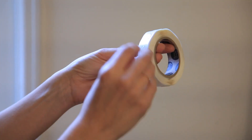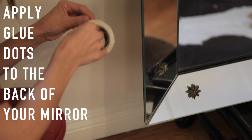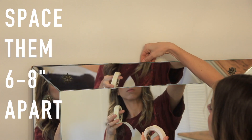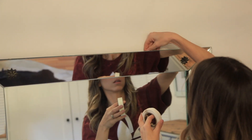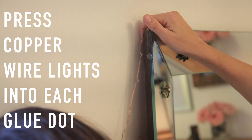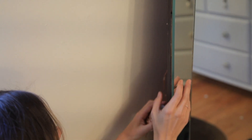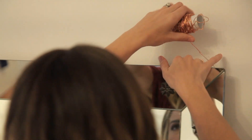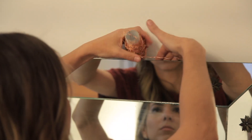The first thing I need are my glue dots — I'll link below where I got these. These little suckers are amazing for tons of projects. You're just gonna put them on the backside of your mirror approximately six to eight inches apart, working all the way around. Next, you want your copper lights — again, link below. These are so fantastic and really flexible to use. You're just gonna work your way around and press them into each of the glue dots on the backside of your mirror. I decided to go around twice because double the lights, double the glow.